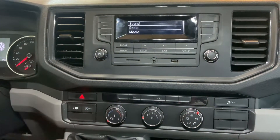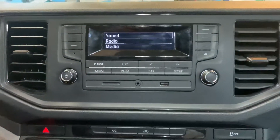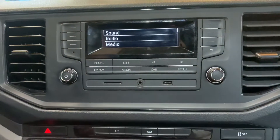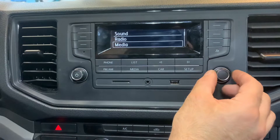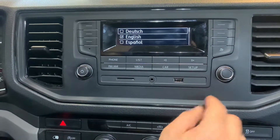Turn the ignition off. We're going to use this area over here — you're going to use this setup button. Once you are here, turn with the right thumbstick all the way down to English and press it.